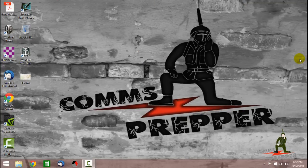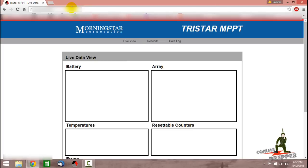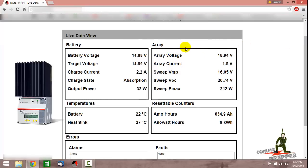Okay guys, a couple hours have passed — equalization should be over. We're going to open up the internet, bring up the web browser, go out to the charge controller through its IP address, and pull up the web browser interface to see where we're at. The array voltage is 19.9 volts coming out of the solar panel array. The battery voltage has dropped — we're no longer in equalization. We've returned to absorption mode, so we'll do a little more absorption and then it'll drop down to float mode. Battery voltage is now 14.8 volts, dropped down from 15.6, which was the equalization voltage.